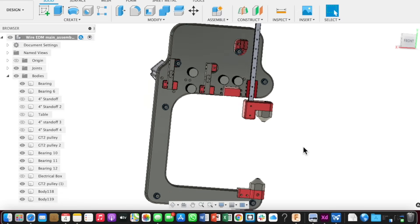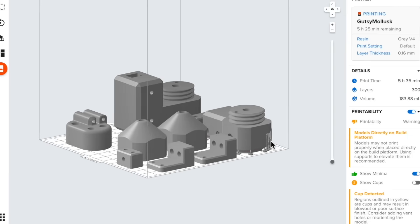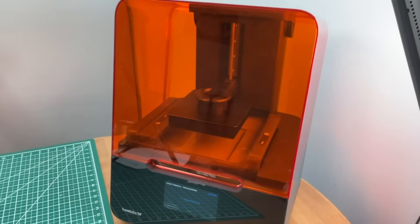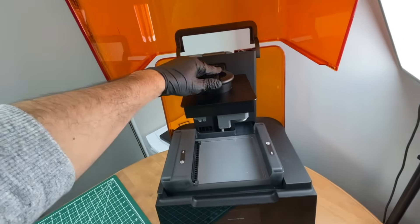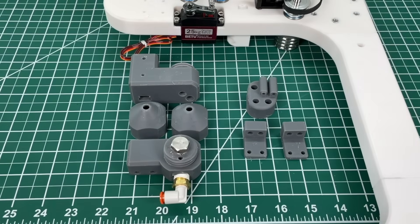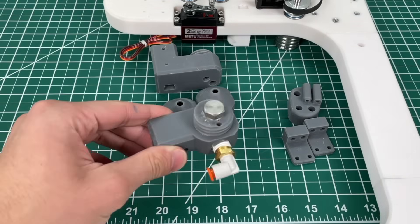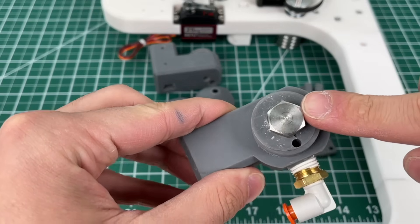We now need a high resolution 3D print of all the pieces seen in red. The first step is to throw all the designs into Preform where we can set up the prints. I've added supports under some overhangs and I'm pretty happy with the way the print outline is looking. We transfer it over to the Form 3 printer which took just a few hours, and when the prints were done they looked perfect. We gave these parts one day to cure and separated them into left and right. The right parts will go on to the final metal frame and the left parts will be on both our prototype and the final product.